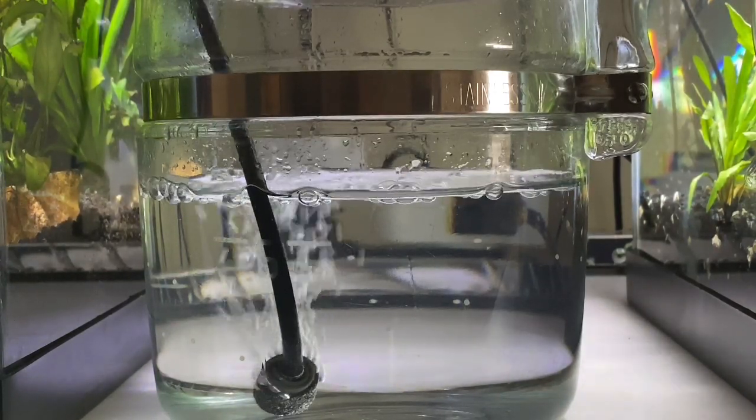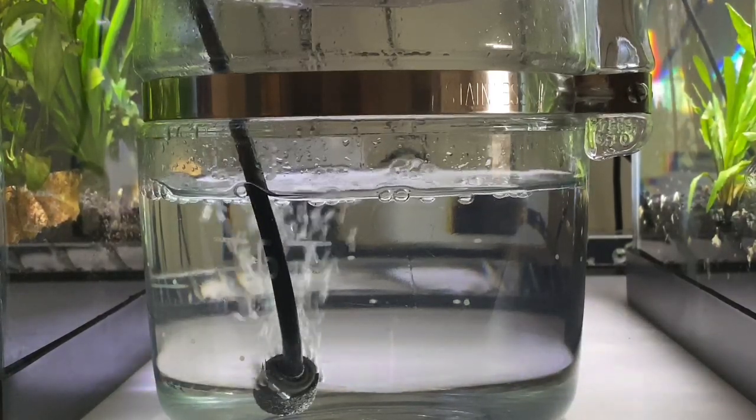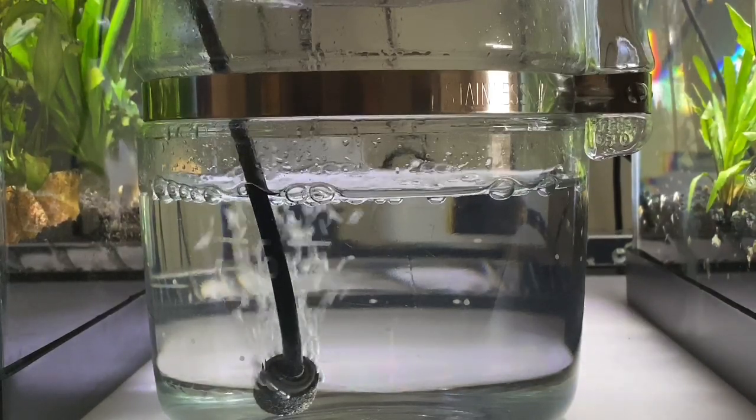I guess the corydoras like breeding in a tank that's somewhat decent — clean, and got some blackwater algae going on in it.